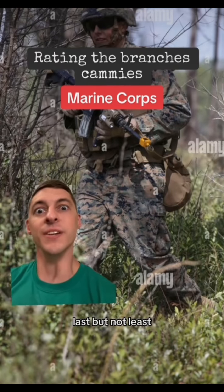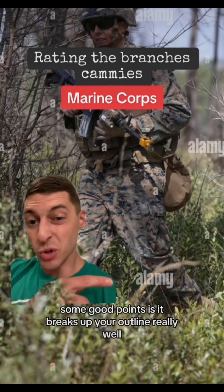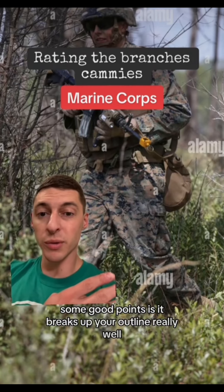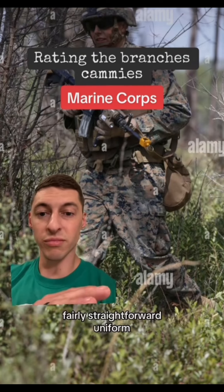Last but not least, MARPAT has remained unchanged since the early 2000s. Some good points: it breaks up your outline really well. Simple, minimalistic, fairly straightforward uniform.